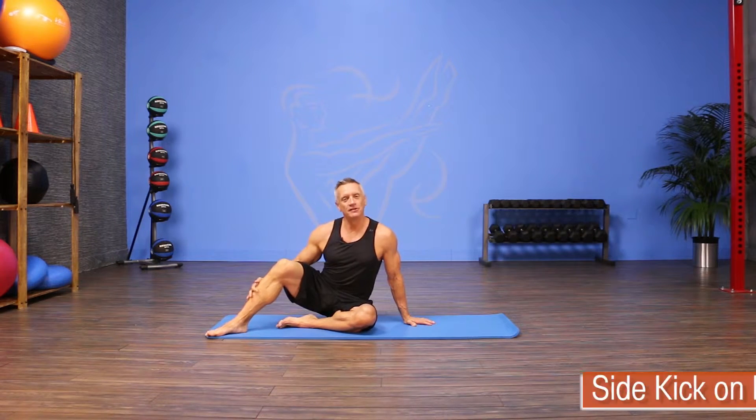Welcome to JG Fit TV. I'm John Geary here to show you the move of the day, and today we are covering a Pilates exercise called Side Kick.